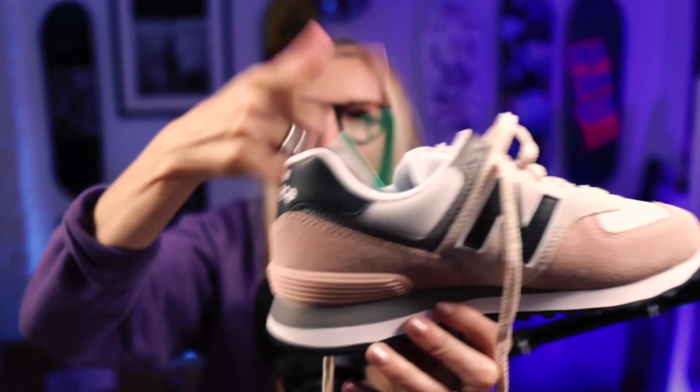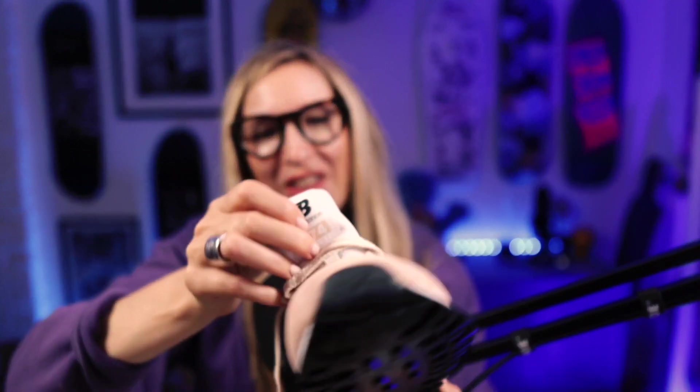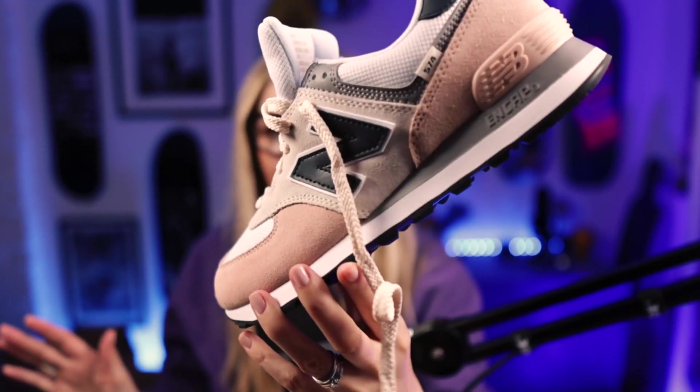I'll let you into a little secret — that's why these were unboxed, because they came in a flipping big box, a box I could almost fit in. Anyway, I'm going to try these on off-video. It's been so long since I've done one of these. The inner sole isn't fully stitched in on this one — a bit flappy. But I really really like these.